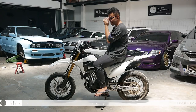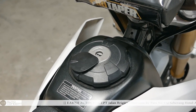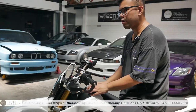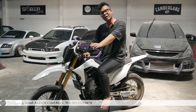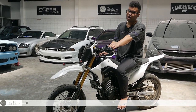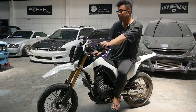Yang gue pengen tahu nih — gue suka banget tutup tangki diganti. Kalau ini kan tutup tangki masih standar. Kira-kira ada gak sih quick-release tank cap buat CRF? Kalian komen di bawah ya. Soalnya menurut gue ini tutup tangki kalau diganti lumayan bagus — misalnya pakai yang polished gitu, yang ada burat-buratnya, bisa dibilang CNC gitu ya, kalau gak yang pakai Duralumin gitu, kayaknya keren.